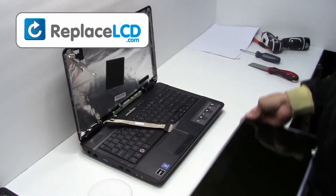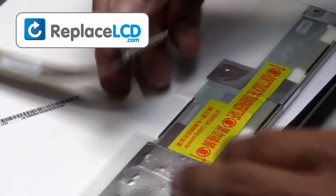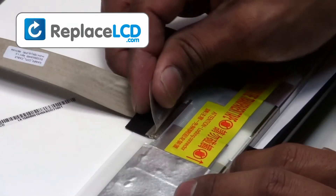We will now install the new LCD onto your laptop. Plug the LCD cable back into your LCD. Secure it with the tape on the cable.